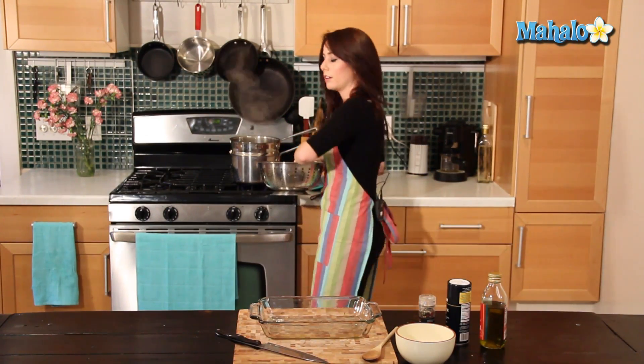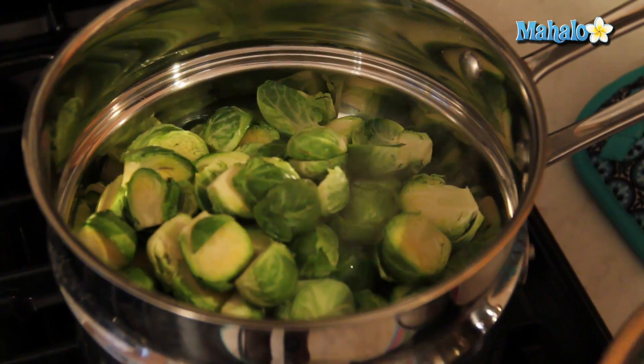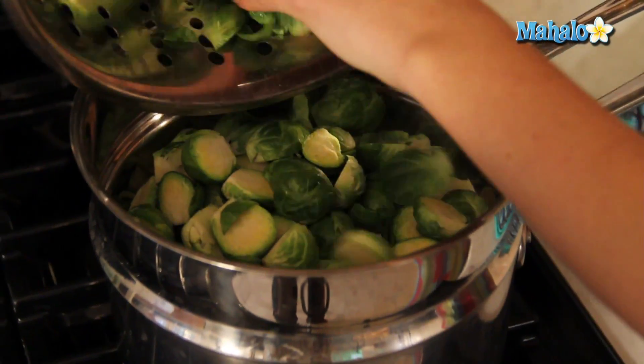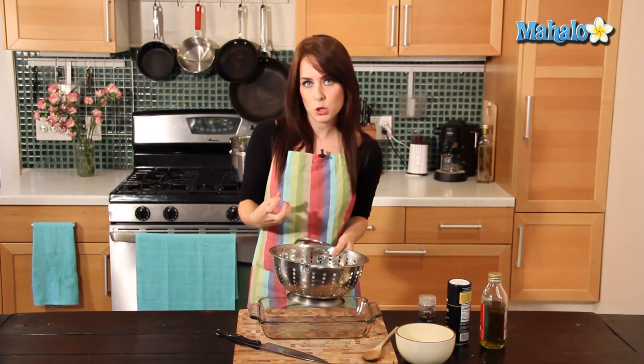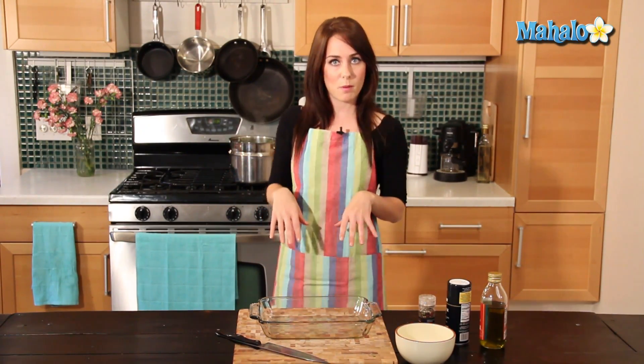I've already been boiling my water, so I'm just going to put them in here. We're going to steam them for about three to five minutes. We don't want them to be totally mushy but we want that initial cooking to begin — a little crispy but soft. We're going to stir them occasionally, wait five minutes, and then take them out. It's actually been about three and a half minutes and our Brussels sprouts are nice and green and getting cooked. So let's take them off the heat and put them into our pan.